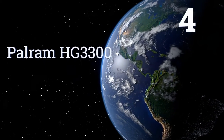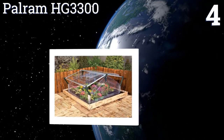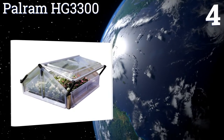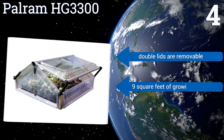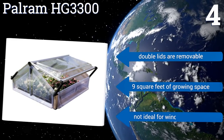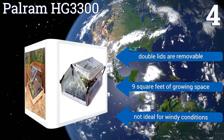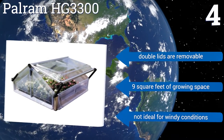Coming in at number 4 on our list, create a small yet affordable sanctuary for your plants with the Poweram HG3300. All of its components are resistant to corrosion, while its clear polycarbonate panels allow for the maximum level of light transmission, ensuring successful growth during the sunny months. Its double lids are removable and it offers 9 square feet of growing space. However, it's not ideal for windy conditions.